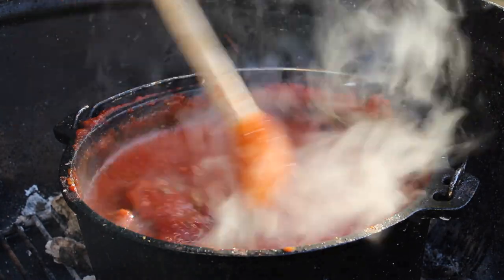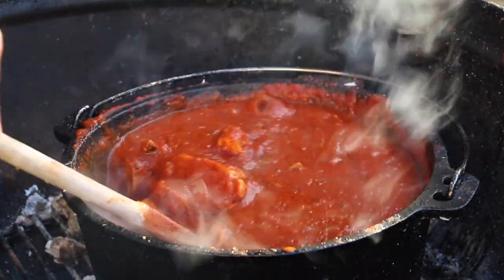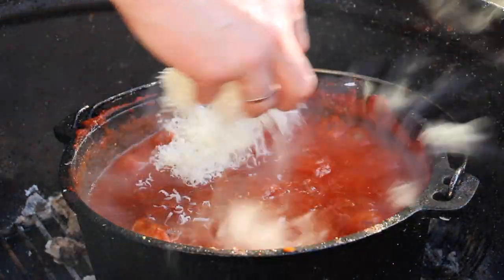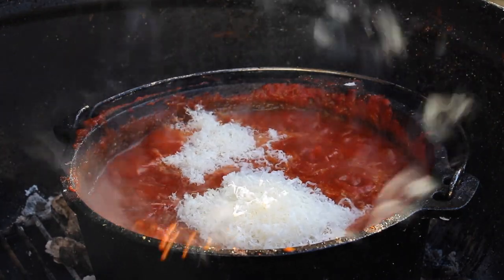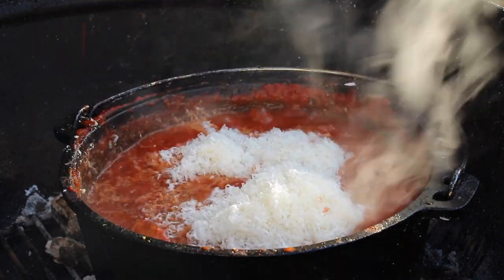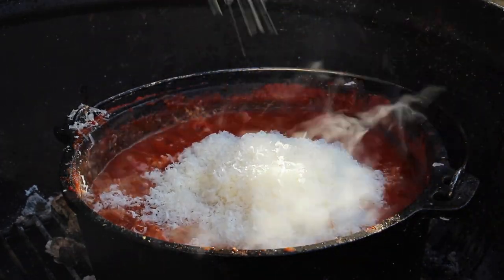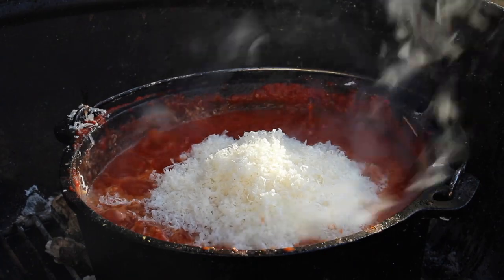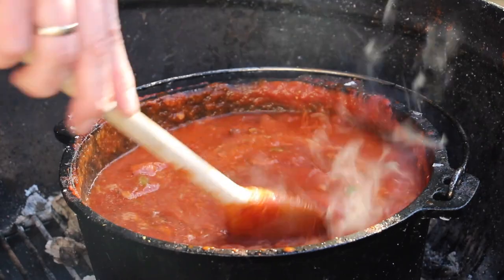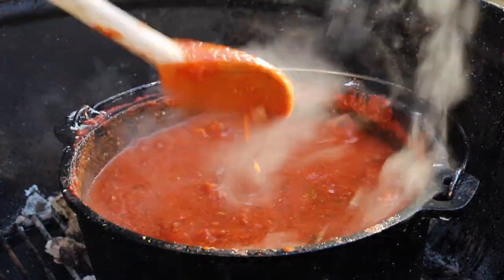Only one more ingredient — you know which one is missing, of course: the parmesan cheese. Save a little bit for later as garnish on the plates, but the rest can go in completely. This will give an intense flavor to your tomato chicken dish, and it makes the sauce and the one pot really creamy. The consistency is pretty cool.